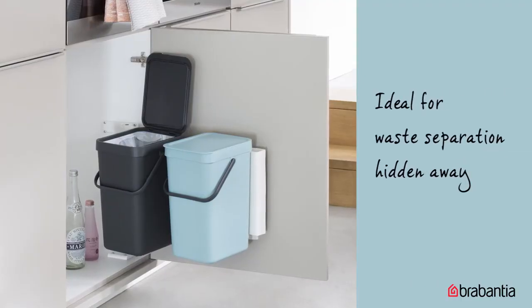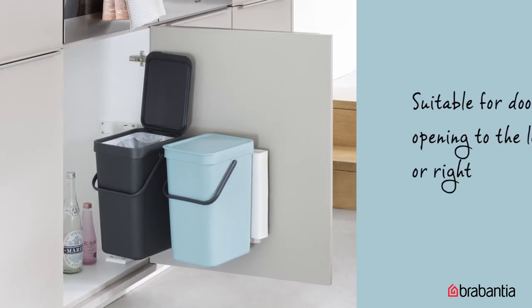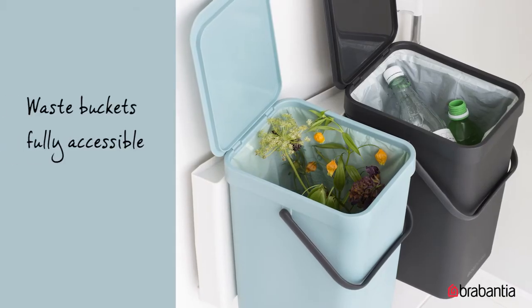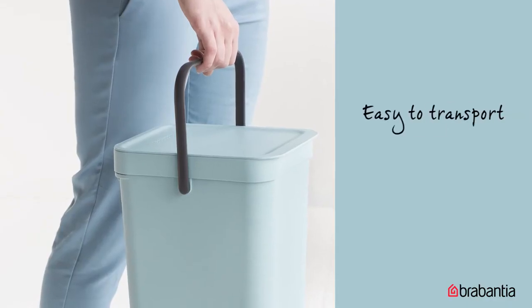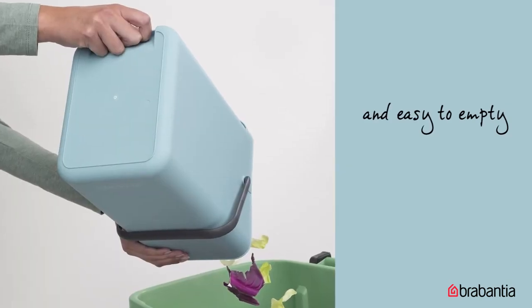Sort-and-go built-in bins are compact and space-saving. You can mount them on the inside of your cupboard doors. Whether the door opens to the left or right, it fits, so they're out of sight and the bin comes out when you open the door for easy access, so you can get rid of waste quickly. With a sturdy handle and a convenient grip on the bottom, they're easy to empty out and clean.